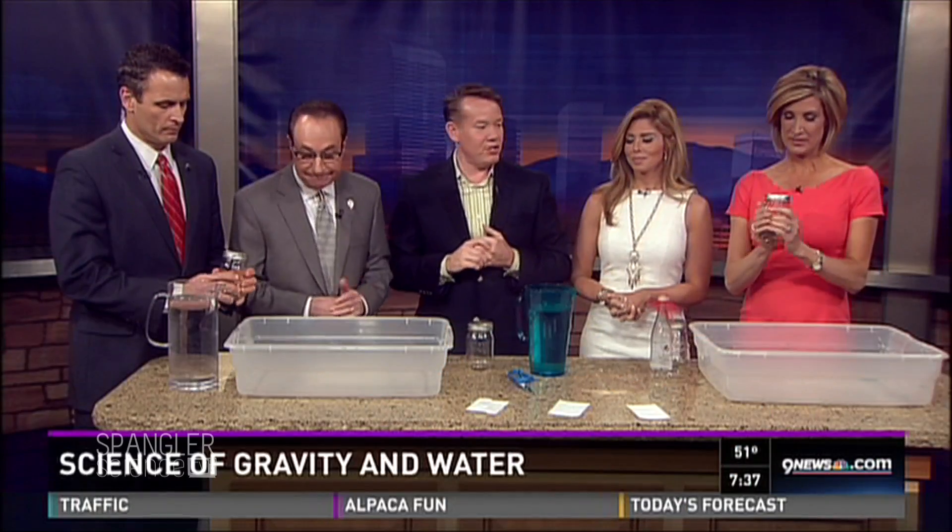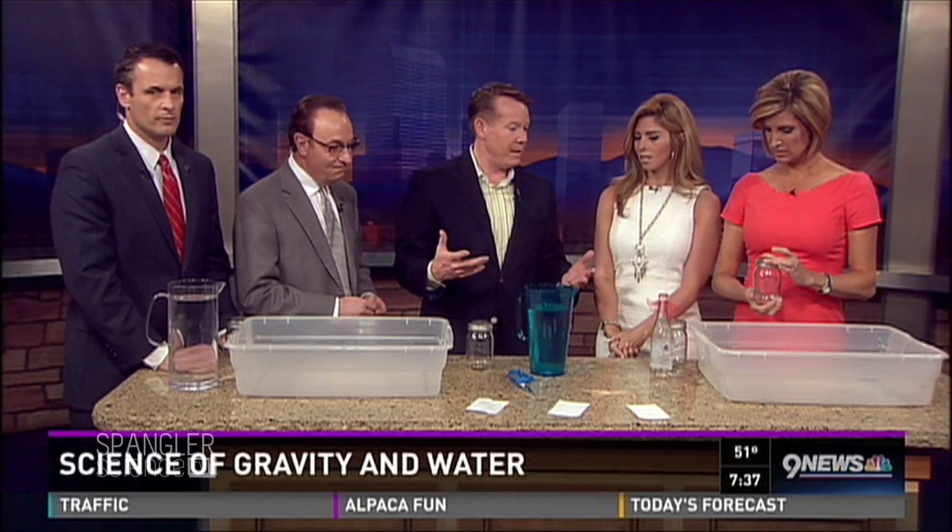Spangler Science here this morning. I'm going to show you a little science magic trick. This is something featured in our Spangler Science Club — we're trying to get parents to do more of this with a kit that goes to their house every month. This is a science magic trick that, believe it or not, fools a lot of people.